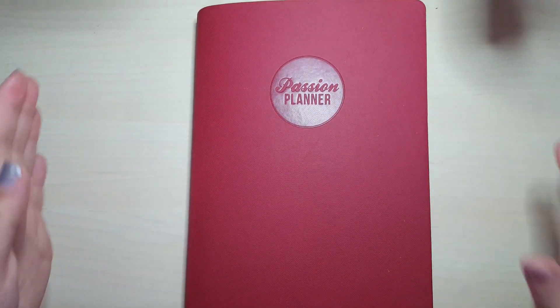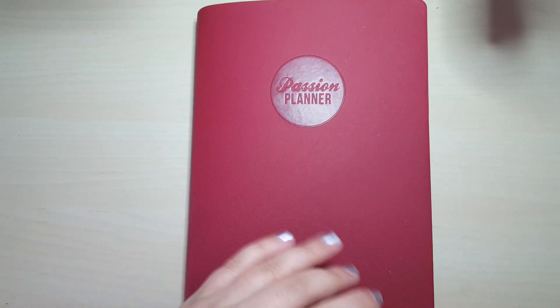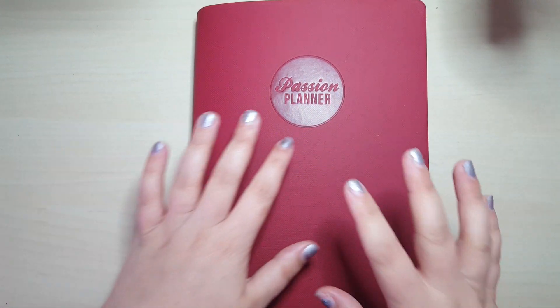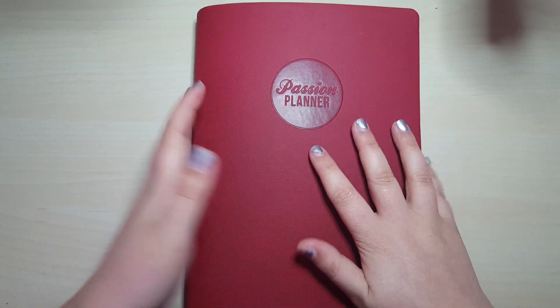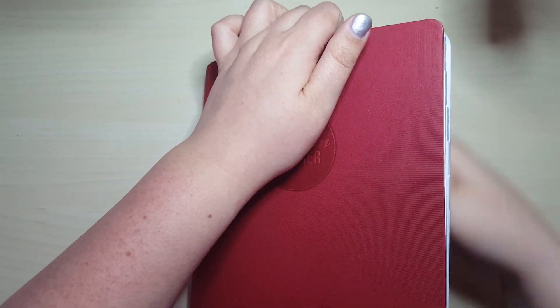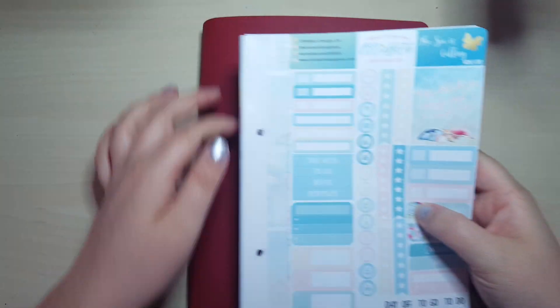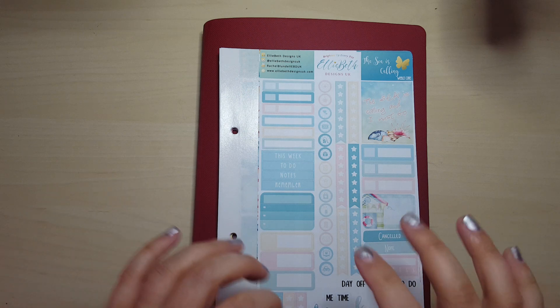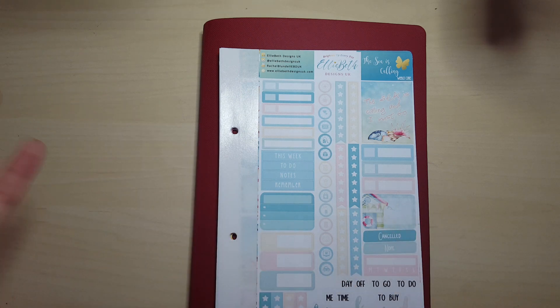I am here with my passion planner. It's due to set up the first week in June and to share what I'm doing with my passion planner in June. I'm going to attempt to do something a bit different. I went all out on What's New Wednesday and got pretty much most of this collection from Ellie Bertha Signs UK.